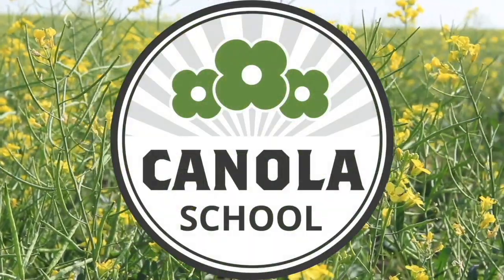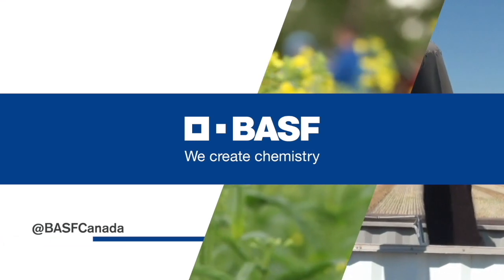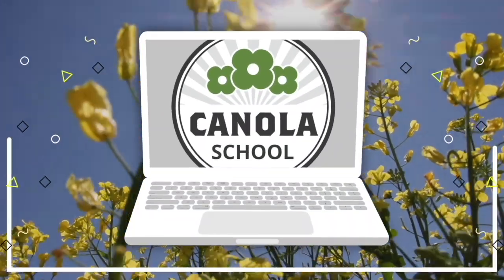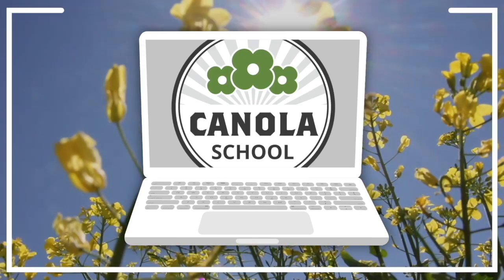The Canola School on realagriculture.com is brought to you by BSF Canada and Invigor Hybrid Canola. I'm Kelvin Heppner for Real Agriculture, pleased to be joined by Brunel Sabrin of Anterra Agronomy in one of Anterra's canola demonstration plots.